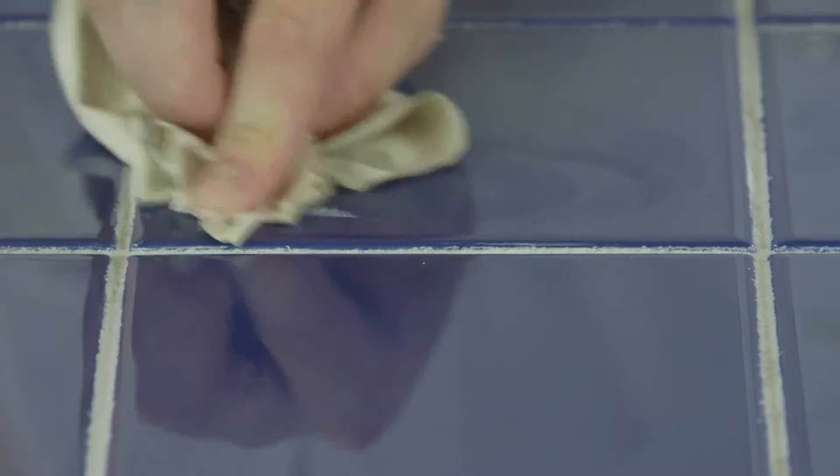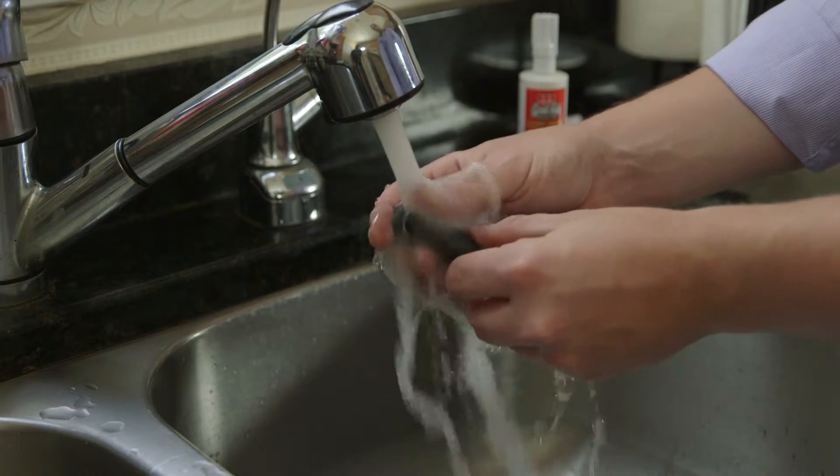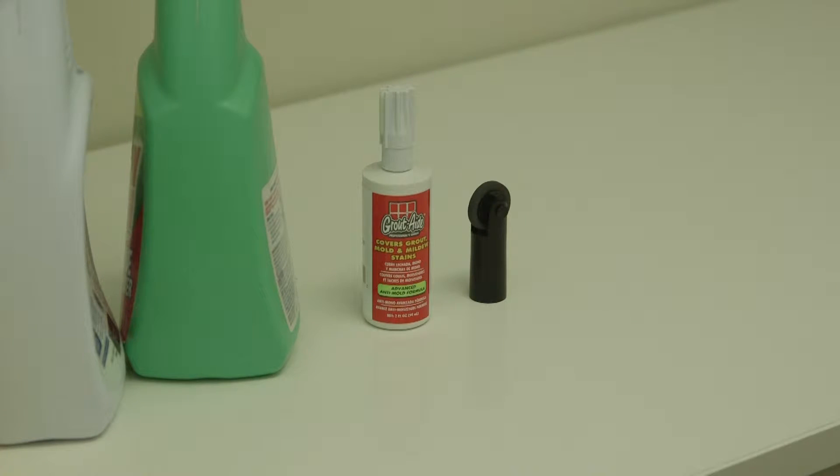If the coating gets on the tile, wipe it off immediately with a moist paper towel. After use, rinse the nibs and applicator thoroughly in hot water. Store any unused GroutAid sealed in a cool, dry place alongside your other cleaning agents.